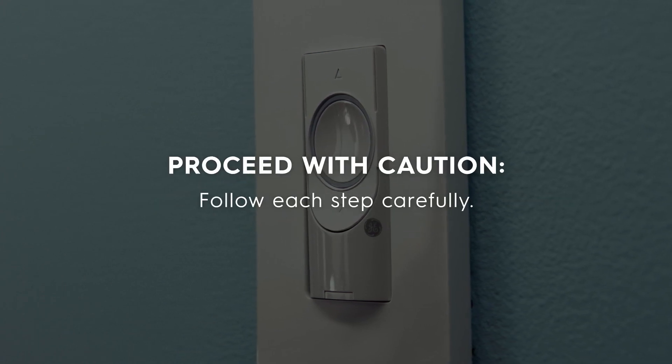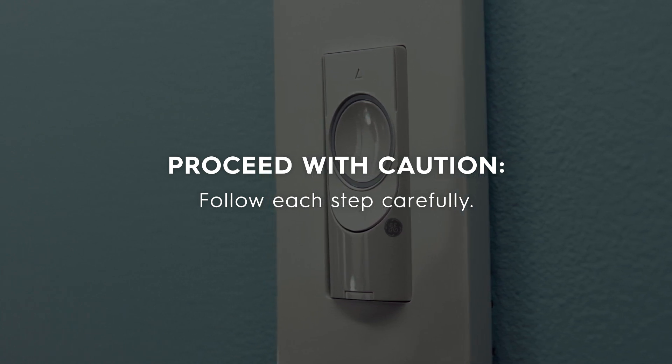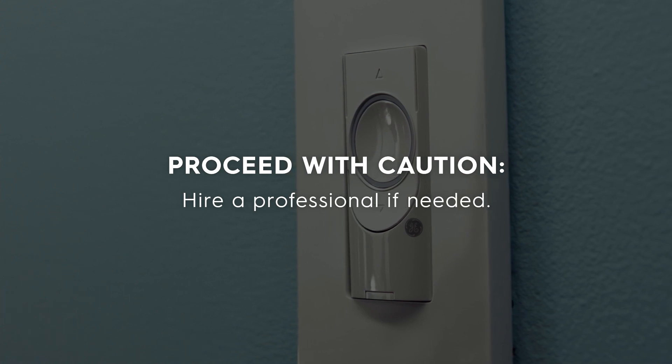Before we begin, please proceed with caution and follow each step carefully. If you have any concerns with handling wiring, hire a qualified electrician for the installation.